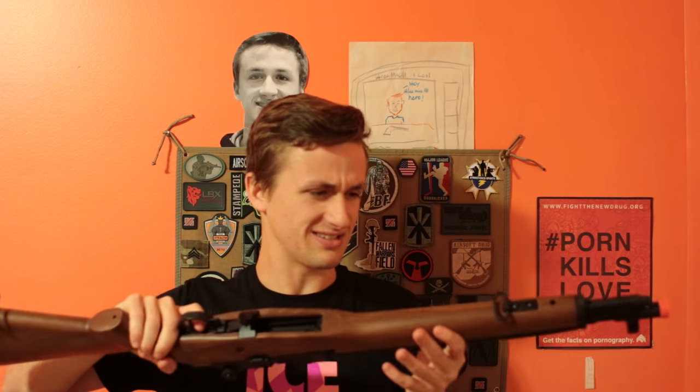This gun brings back so many memories because this is literally the first airsoft gun I had. I got it for Christmas. My dad was like, 'Are you sure that's the gun you want? That's super heavy.' It was like 14, 15 pounds. I was like, 'No, I got it.' That actually feels really light now.